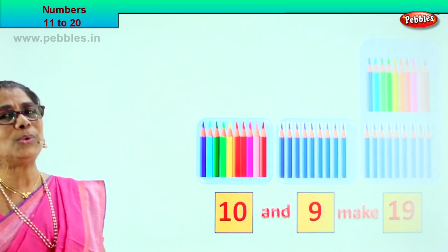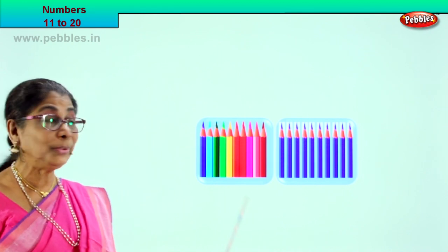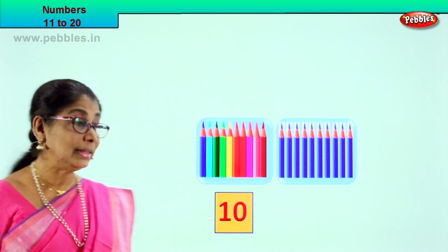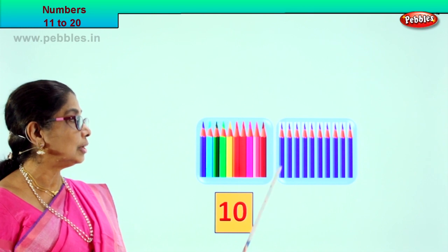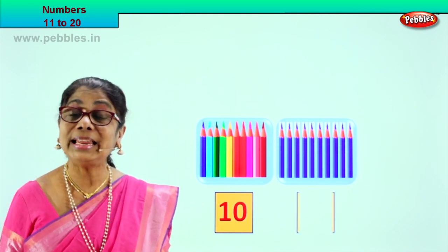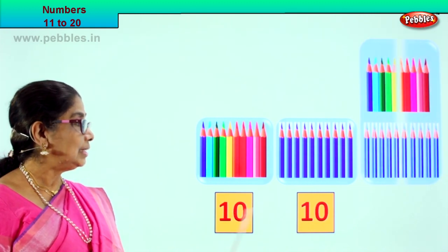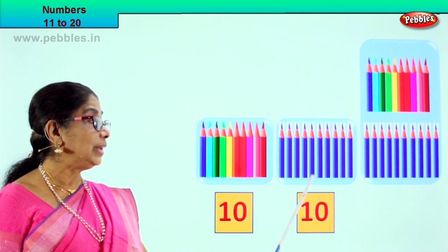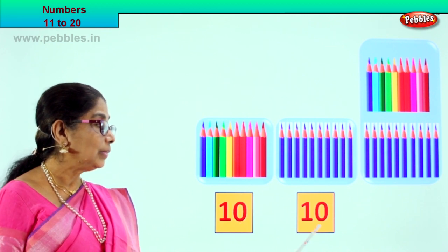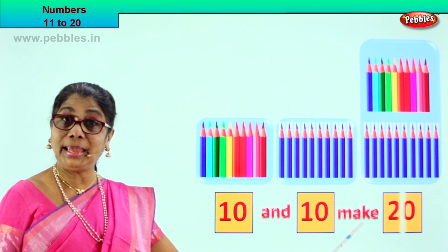Let's go to our next exercise. Look what we have — there are two boxes here. Shall we count them all and put the number down? 1, 2, 3, 4, 5, 6, 7, 8, 9, 10. There are 10 pencils in this box, so we write number 10 below. Let's see in the next box: 1, 2, 3, 4, 5, 6, 7, 8, 9, 10. Here also we have 10 pencils, so we write 10 down. What is 10 and 10? After 10: 11, 12, 13, 14, 15, 16, 17, 18, 19, 20. 10 and 10 make 20.